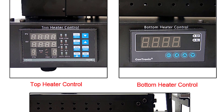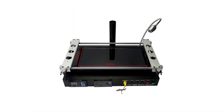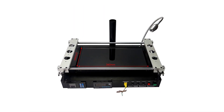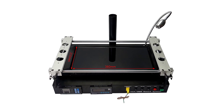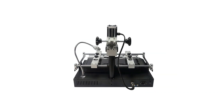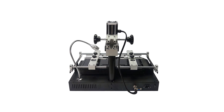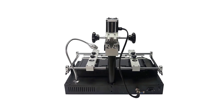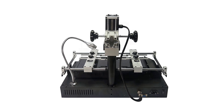The IR8500 offers commendable temperature accuracy and control. The upper heating module, with its compact 80mm x 80mm size, excels at precise localized heating for smaller components. The larger 400mm x 200mm bottom heating area is well-suited for larger PCBs and components. This level of control is especially crucial when working with sensitive components like BGAs and SMDs.